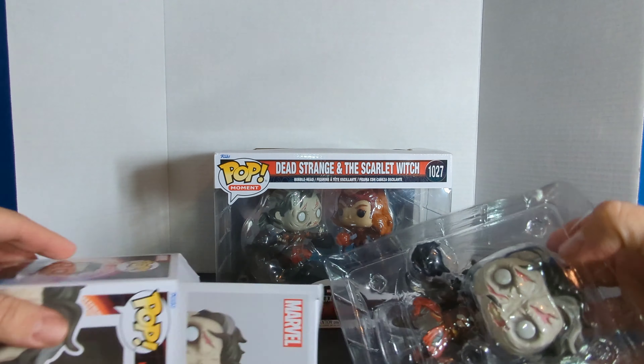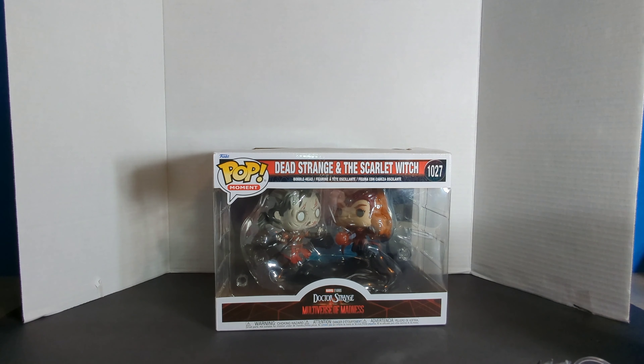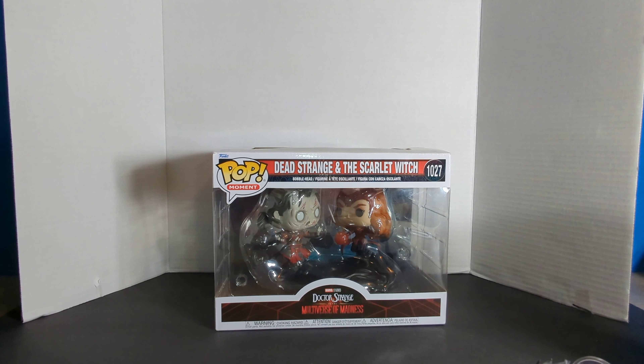And now we have a pop moment — Dead Strange and the Scarlet Witch. There is the top, the UPC, and the side. There is the back of it. Download the Funko Pop Dr. Strange — it is a pop moment.